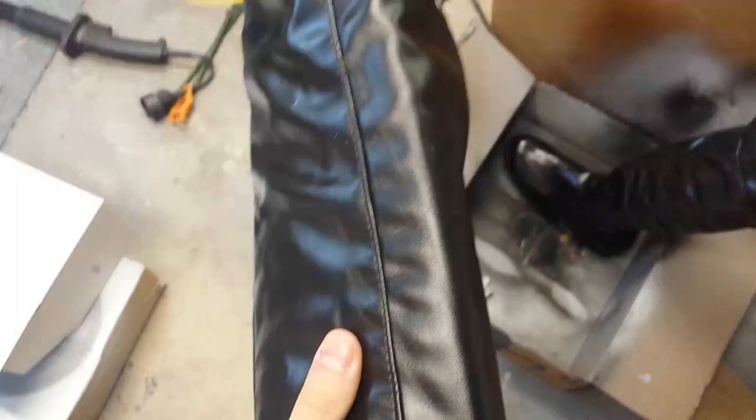If you're looking for a matte finish, this isn't for you, unfortunately. As you can see, no matter how much I bend and stretch the boot, the paint does not change in any way.